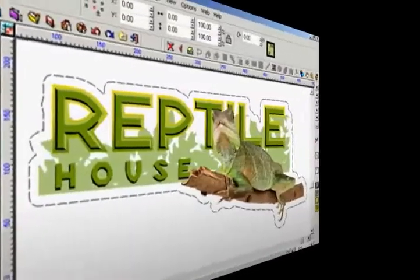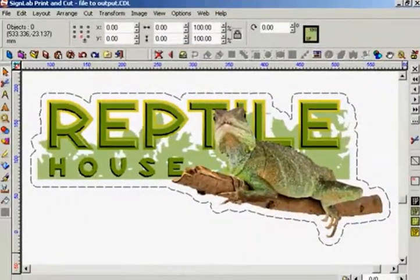Hello and welcome to this tutorial on producing a print and cut job using CynLab and a composite device — one machine that will perform both printing and cutting tasks. This tutorial will also help you through the setup and production of a job that requires lamination before the contour line is cut.